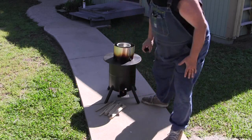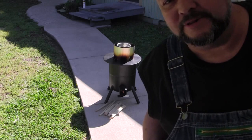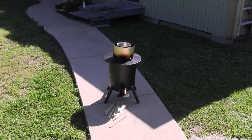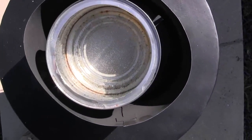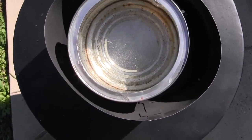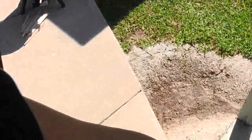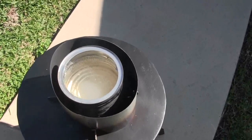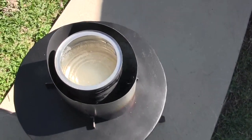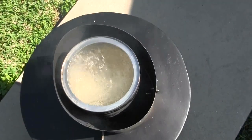You really got to feed these sticks in — the wood burns pretty quick. Today's my birthday! It is 10:25 and we've already got some bubbles — that's only three minutes in. I would guess in a couple of minutes this thing will be boiling.